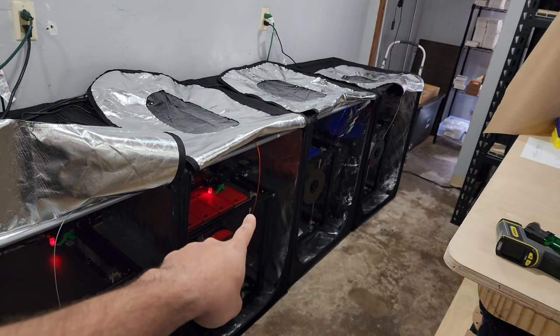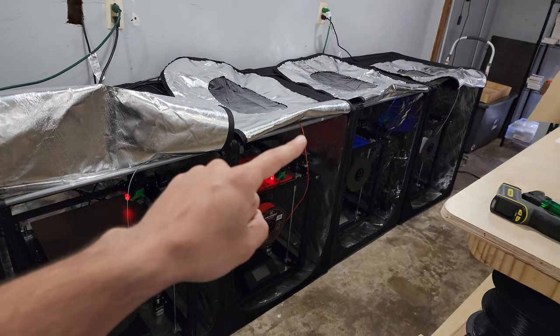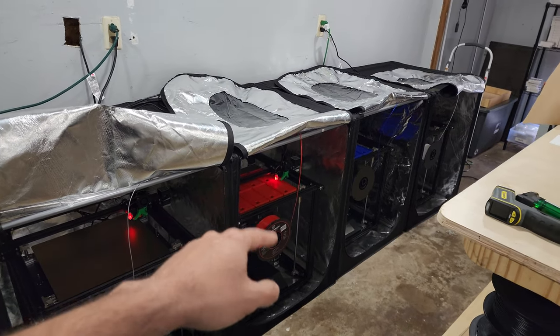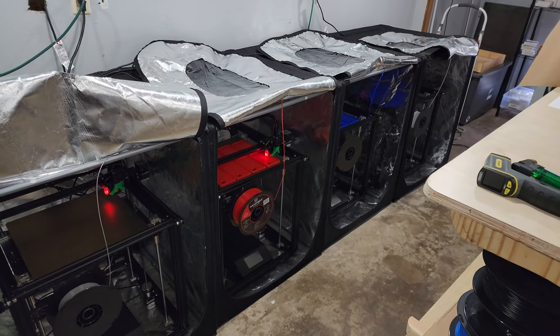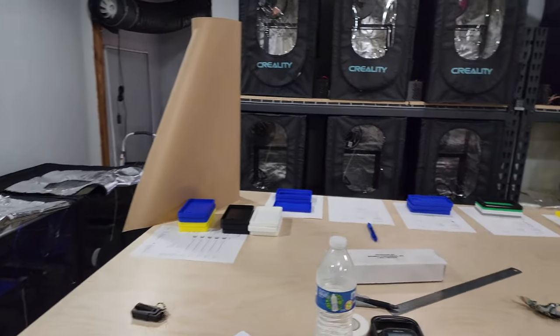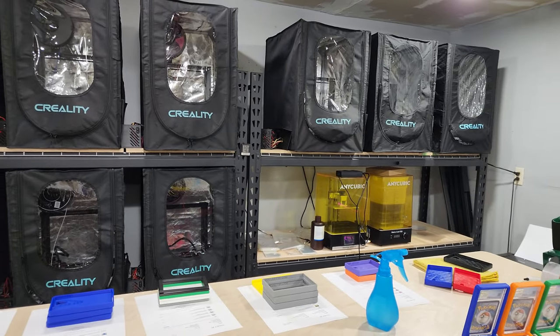My new favorite machine is the Ender 5 Plus. If you're looking for a large build plate for the price, I think you can't beat it — especially if you upgrade it with Klipper. If you have any questions feel free to comment and I'll answer them. Thanks, guys.